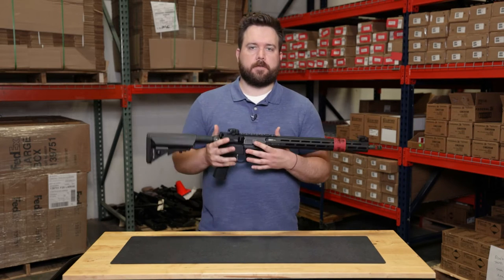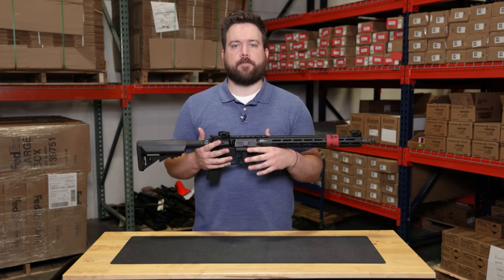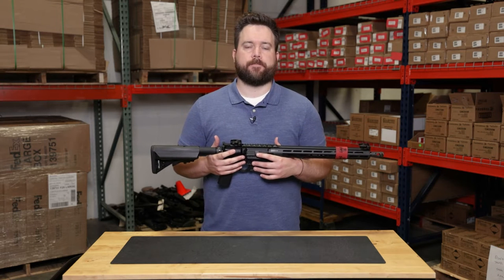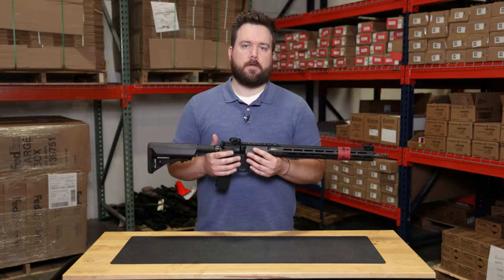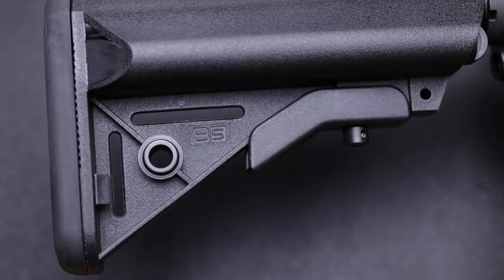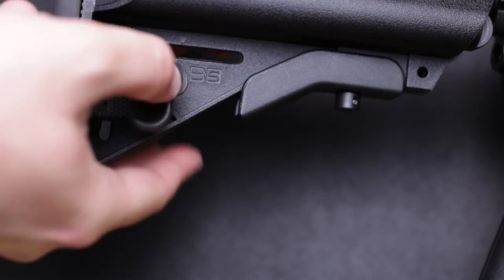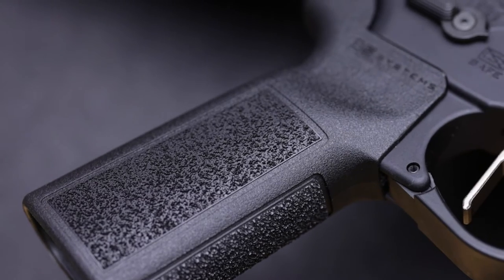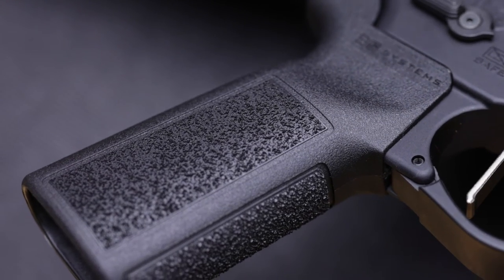First, we want to talk about the biggest upgrade for this version of the Victor, which is the B5 furniture added right from the factory at Springfield. We have the Sopmod stock with an ergonomic cheek weld design and integrated QD sling mount. They also added the type 23 pistol grip with enhanced ergonomics and super aggressive grip panels.